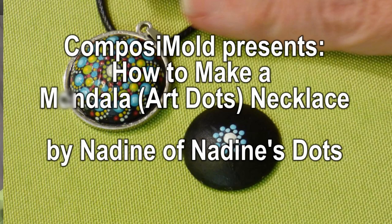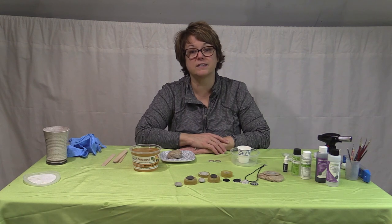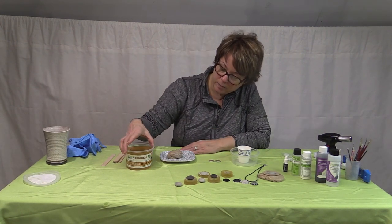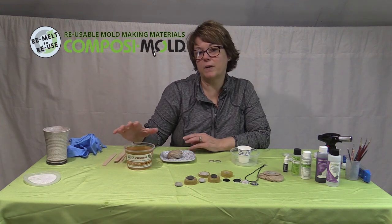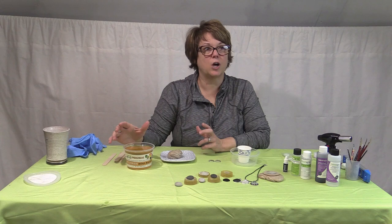Hi, I'm Nadine Oberchon from Nadine's Dots. I just wanted to share with you a process that I do to make pendants. I use ComposiMold materials — you can look them up online. They have a website at composimold.com.